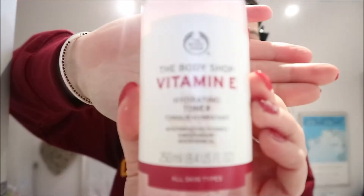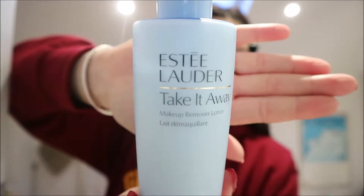Then I get this Body Shop Vitamin E Hydrating Toner — I've used this for ages. My dad always buys me some for Christmas. It's a bit cloudy but really nice and soothing, so I put that onto two oval pads as well. For Christmas I also got the Estée Lauder Take It Away Makeup Remover Lotion. I use double wear foundation by Estée Lauder and it's a bugger to come off — this literally melts it away.